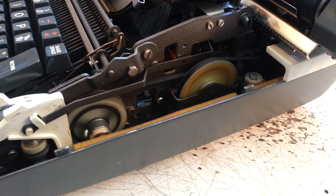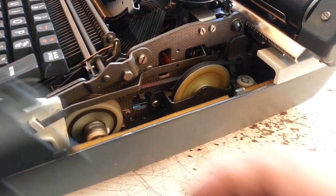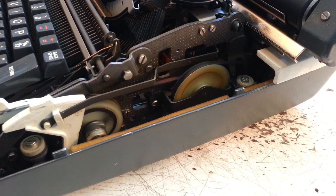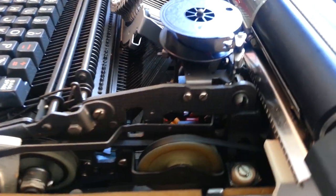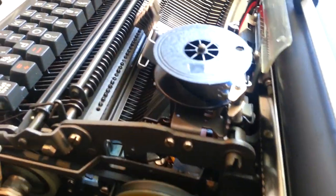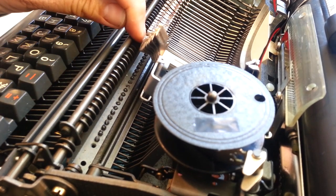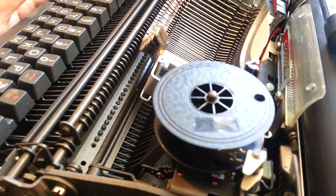I took the cover off here — it's got a cover like this that goes over here so we can see this thing turning. It's also got individually selected impression control adjustments in here. That's what these screws are right there, so each letter can be adjusted as needed.